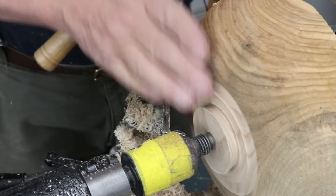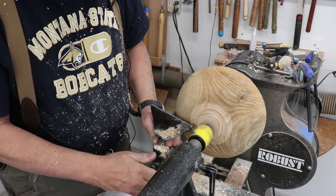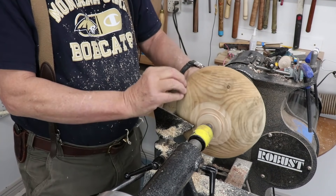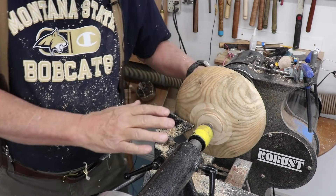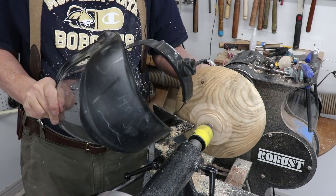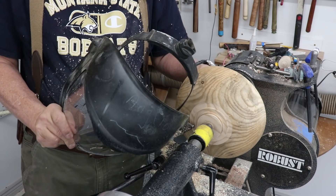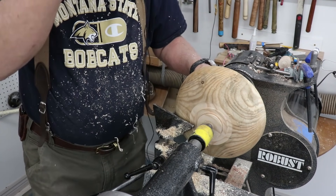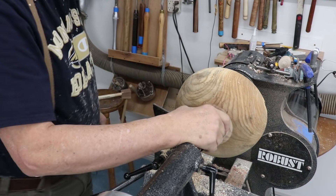I can reverse this into my chuck jaws. I'm just showing you my process for completing a dry roughed-out bowl — sometimes these are called a twice turn bowl. I'm going to wear my face shield. Sometimes I don't feel it's absolutely necessary, but for this I'm going to use it.